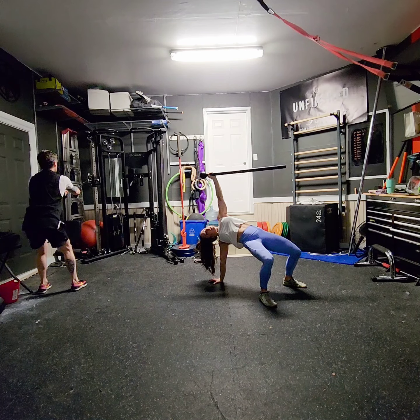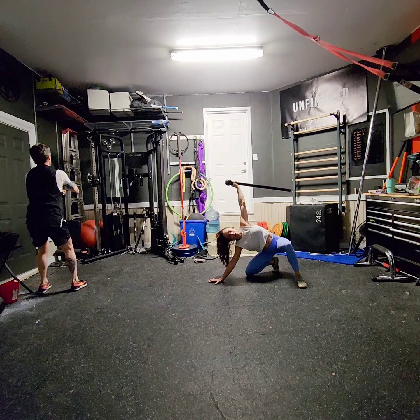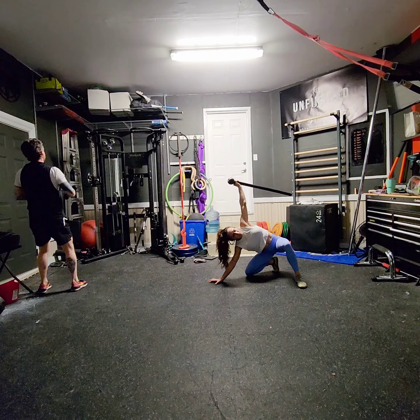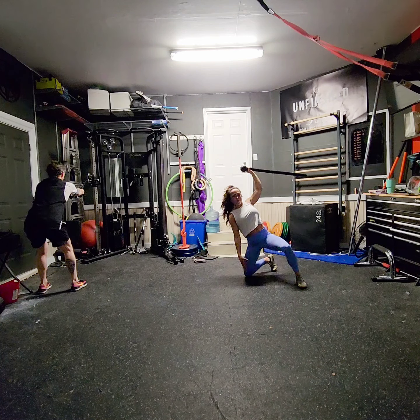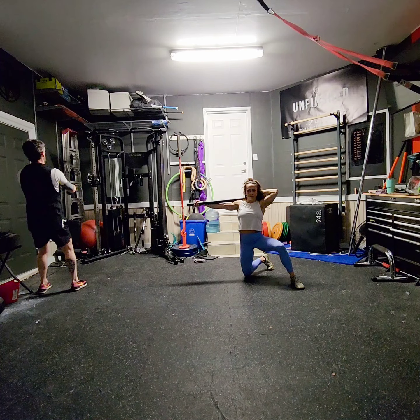I'm going to take my front leg, tuck it underneath into a half-kneeling position — sort of like where we go into our Turkish getup. As I come up, I'm going to pull the globe behind my head, and I'm going to have this hand ready to catch the tail behind me.